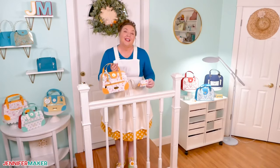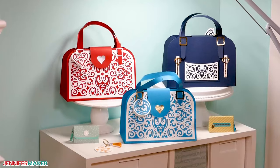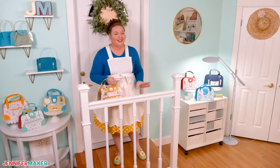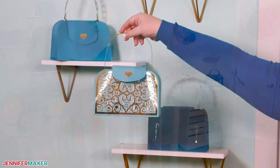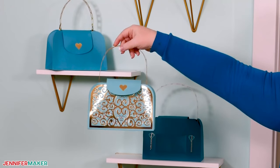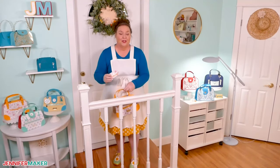Next up in my collection is a design that I'm calling the Heartbreaker handbag. These beautiful bags are decorated with a delicate filigree design made of hearts. And finally, the crown jewel of the collection, the Couture handbags featuring a gorgeous chain link strap similar to some of the most coveted designer handbags in the world.